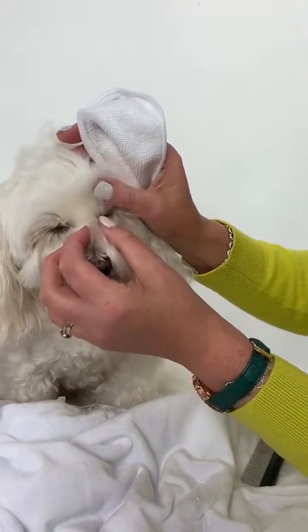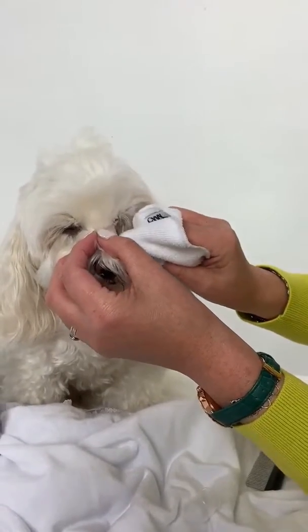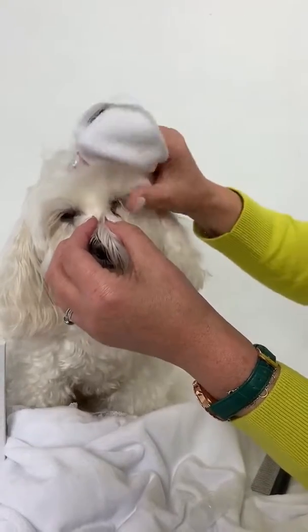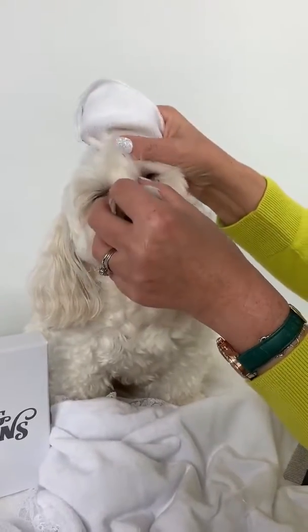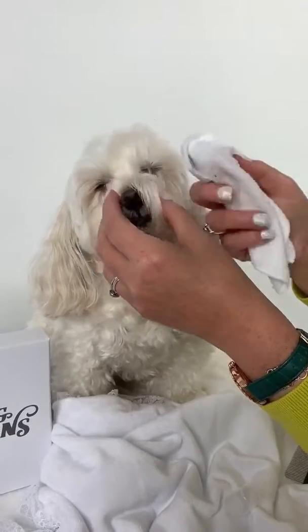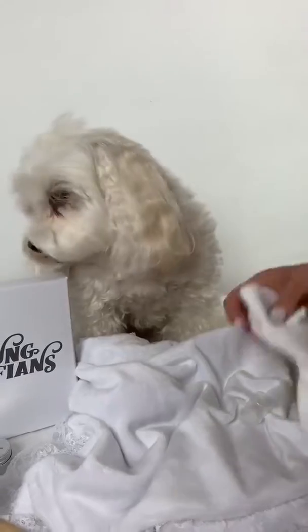Can you see how gentle I am? Teddy's closing her eyes for me. Just go down the tear stains where all the brown marks are — you can see it coming up on my cloth. Be very gentle. I've heard that some dogs go to sleep while their mums have been doing this to them. You can see the dirt on the cloth.